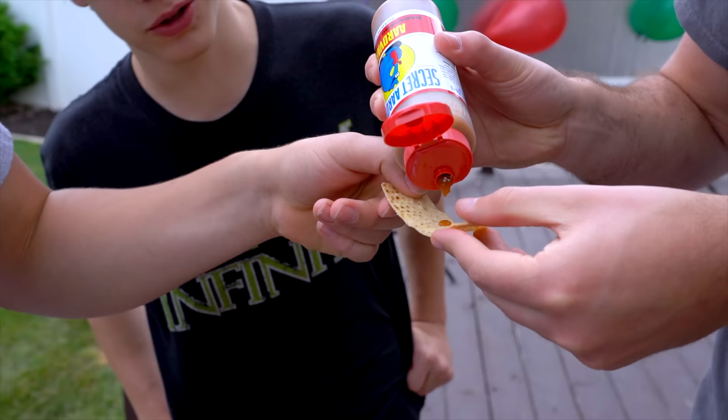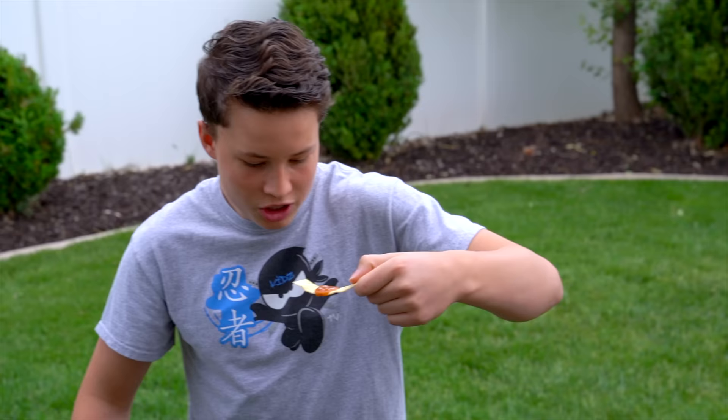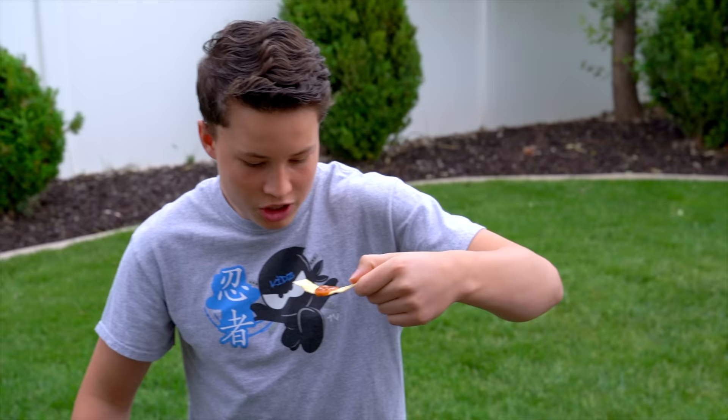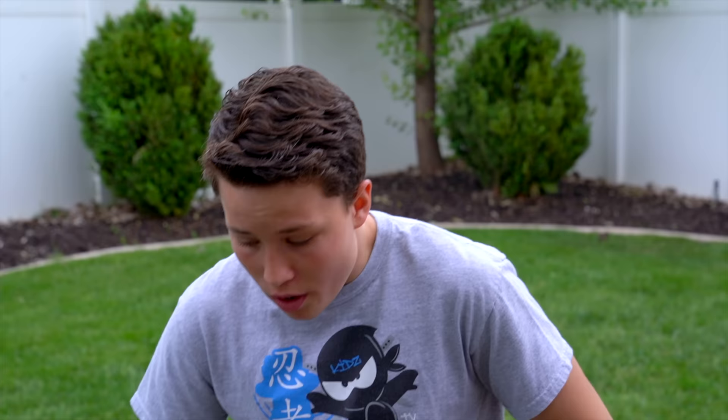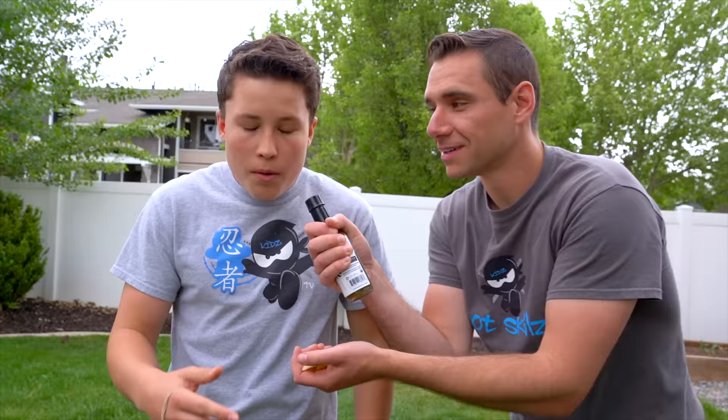It looks like paint. I feel like you should use it as paint. That's enough! That's not that much. Should I just go for it? I'm going over the grass. Down it. Okay, ready? Three, two, one, go! My tongue is burning really bad. It's getting worse. You had so much. Your eyes are twitching, dude. He's twitching out of control.